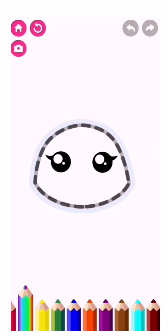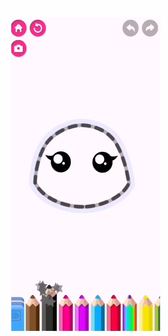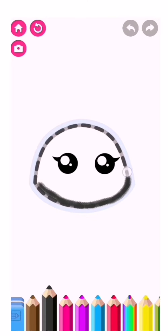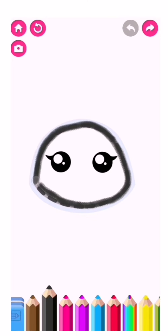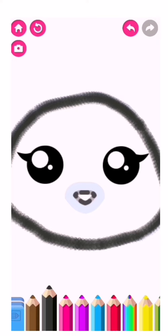Let's draw a cute kitty cat. First, draw the head in black. Now draw a little butt and nose and a little mouth so the kitty can meow.